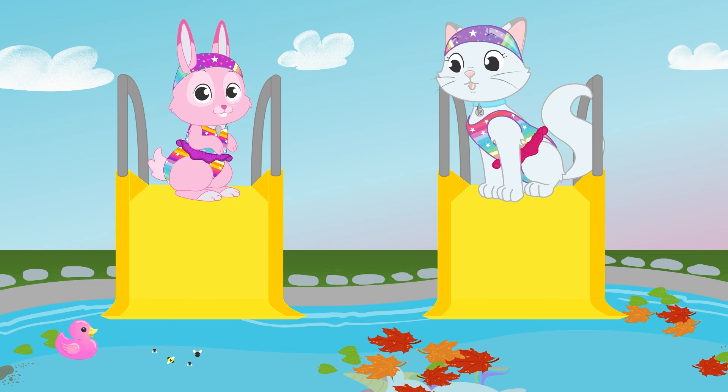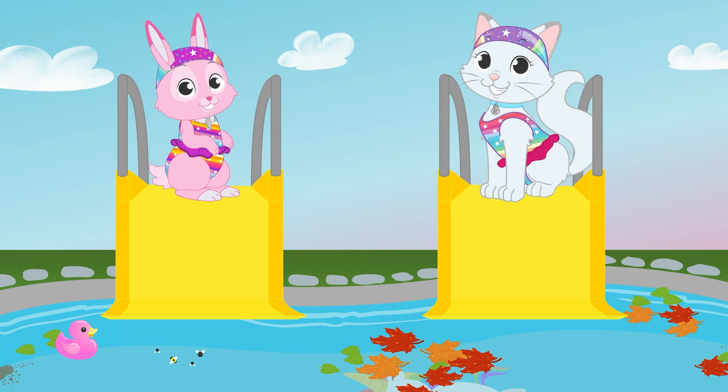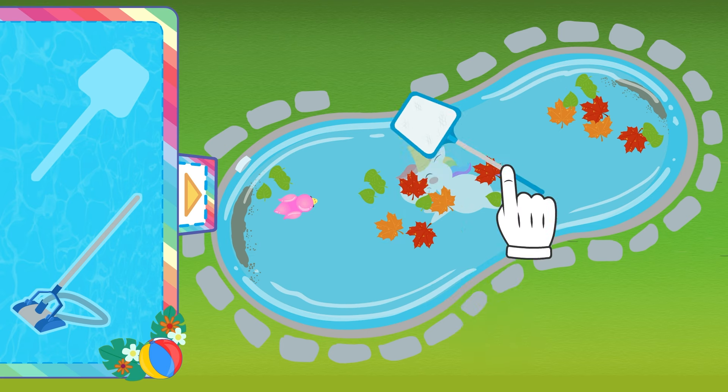Oops! Let's save those little bees that fell into the pool! I hope they are alright! Yes — we saved them!